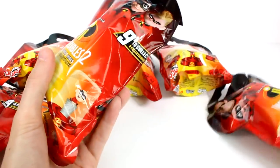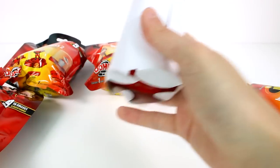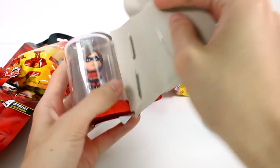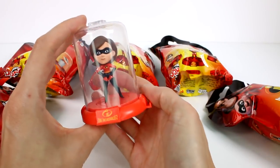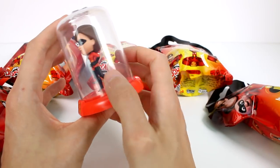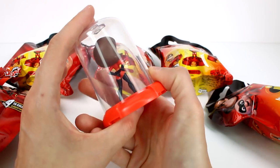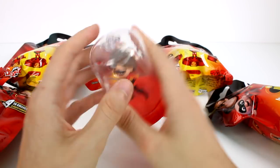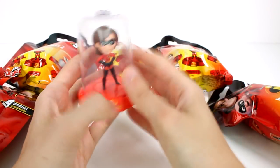Probably going to get scissors. Our very first one is Elastigirl! Perfect — starting the Incredibles family here. She looks really good, super awesome. You can see right here at the top this little Z, and then there's one at the bottom, so that's how you can stack them.